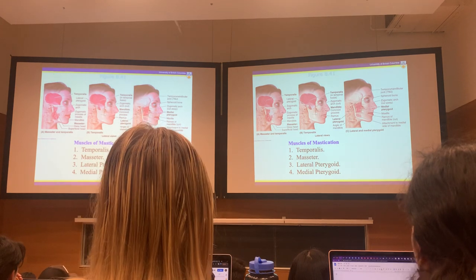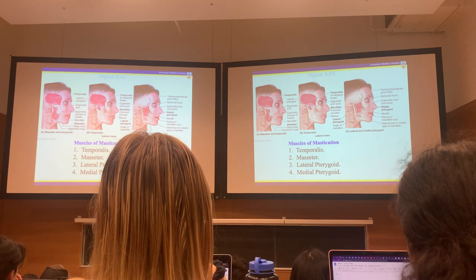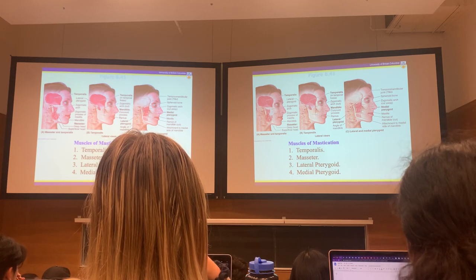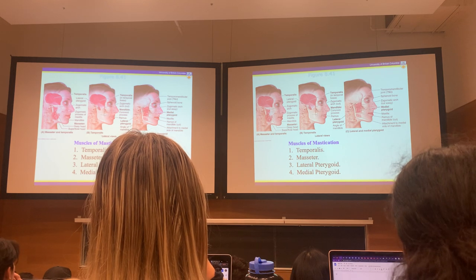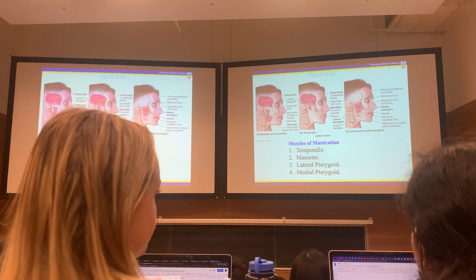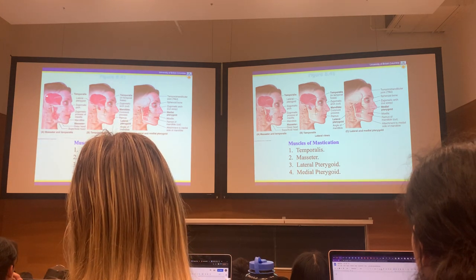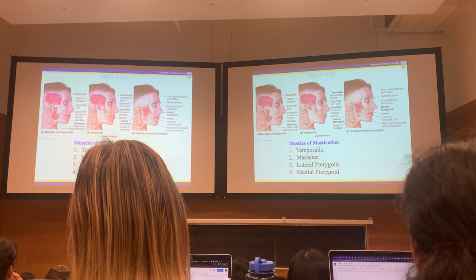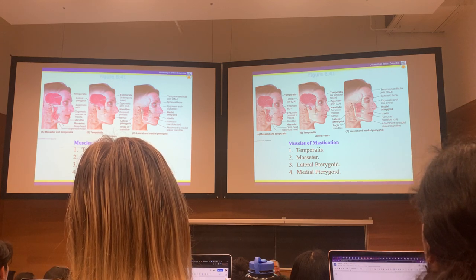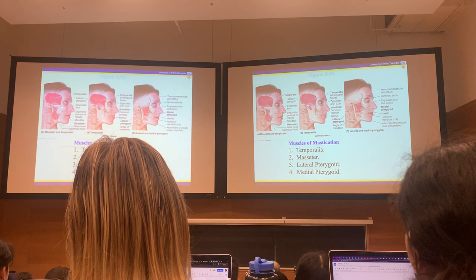Even in a fetus, when you're bored and stiff and not yet popped out, there are jaw movements that occur in the womb, so the coronoid process does develop. Temporalis also helps with retraction: the posterior fibers, by their line of pull, help retract the jaw if it's protruded forward. So temporalis both elevates and assists retraction.